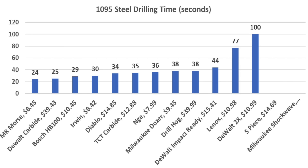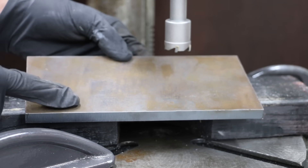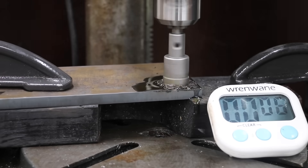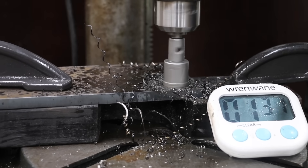I typically wouldn't use a hole saw to drill through some AR500 armor plating, but this is a showdown video. For an $8 hole saw, the NGE did a terrific job. Even with the frequent application of cutting oil, the AR500 seems to have work-hardened, and the NGE wasn't able to cut all the way through the steel.